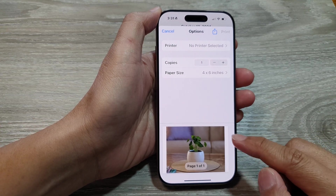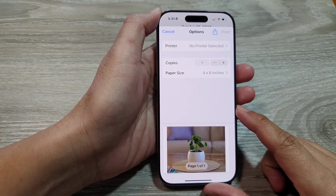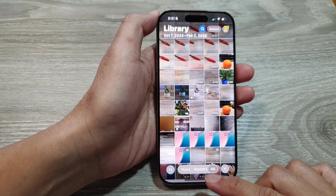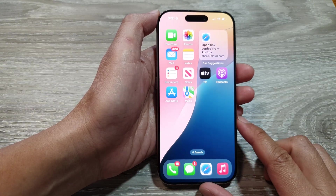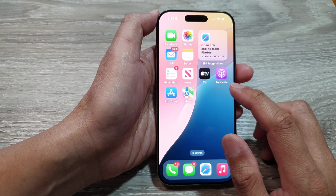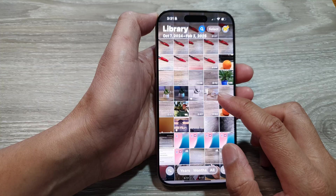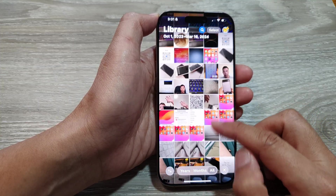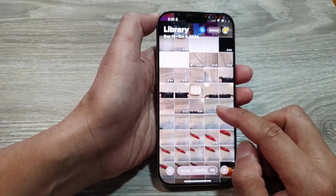How to print a picture in Photos on the iPhone 16 series. First, let's return back to the home screen by swiping up at the bottom of the screen. Now from the home screen, open up the Photos app, then from here go to the library and open up a picture that you want to print.